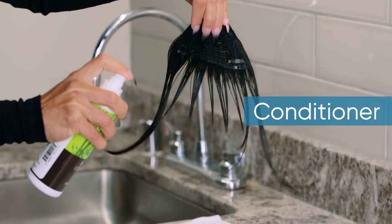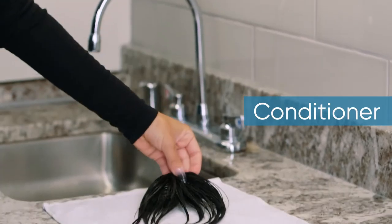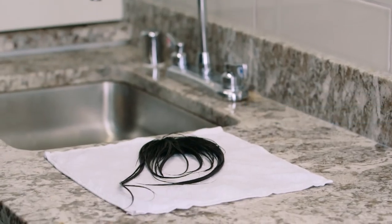When all the excess water is removed, spray your synthetic bangs with Beauty Mark Leave-In Conditioner and allow them to air dry. Now you're ready to take on the world with your fabulous refreshed fringe. Thanks for watching!